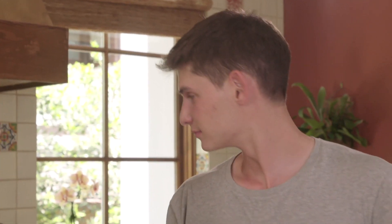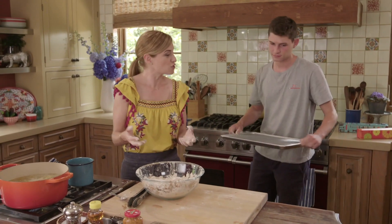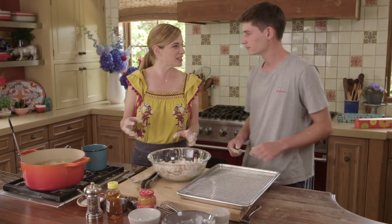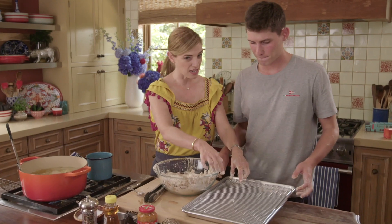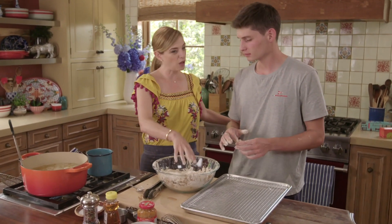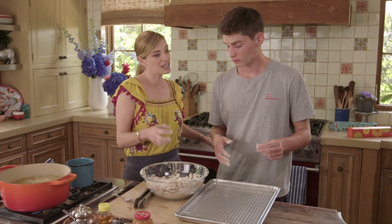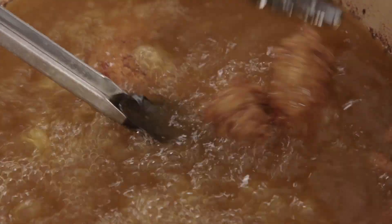Alan, can you pass me that drying rack? What we're going to do now — which is also very different from what we normally do — is fry the chicken until it's brown and crispy, then take it out, put it on the rack and put it in the oven at 350°F while we continue frying, so that the chicken really fully cooks. There are things to learn in the U.S.!